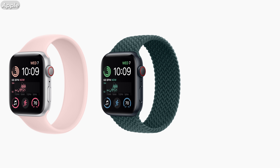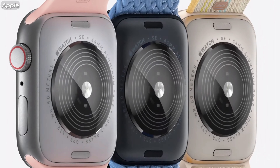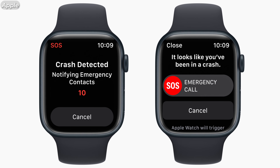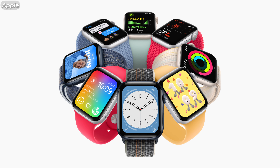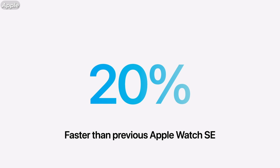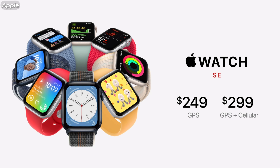Next up, we've got the Apple Watch SE. You can get it in silver, midnight, and starlight. With this new generation, you are getting a redesigned back with the color matching the case finish. It also features the same sensors for car crash detection, as well as having the same chip as the Series 8, making it 20% faster than the previous generation SE. The GPS version starts at $249 and the cellular version starts at $299.